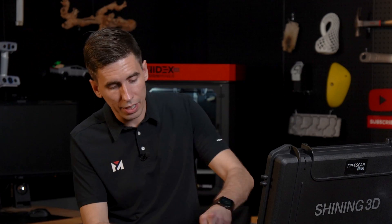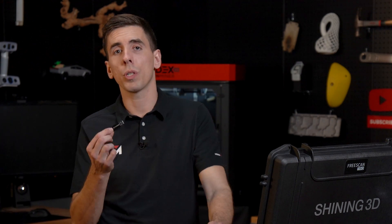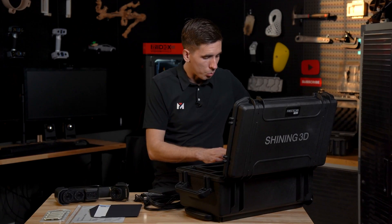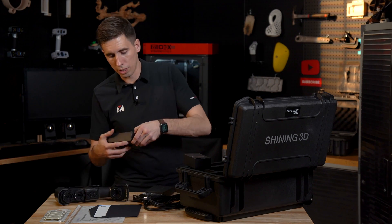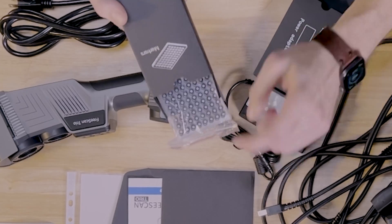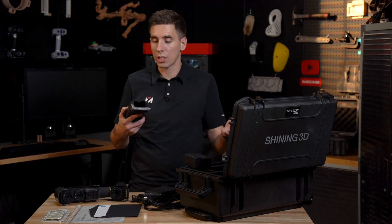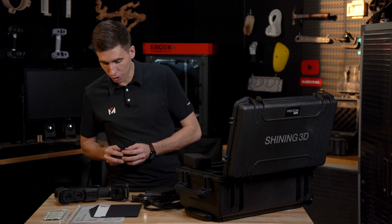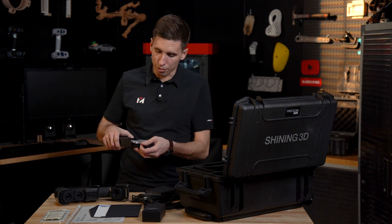Next, you get the dongle as well as the USB disk. The USB disk has software, user manual, and related files. The dongle stays plugged into the computer while the scanner is in use. It also comes with several sizes of scanner markers — 3-millimeter and 6-millimeter — depending on the size of the object you're scanning. It comes with about 3,000 markers out of the box, with more of the 6-millimeter size.